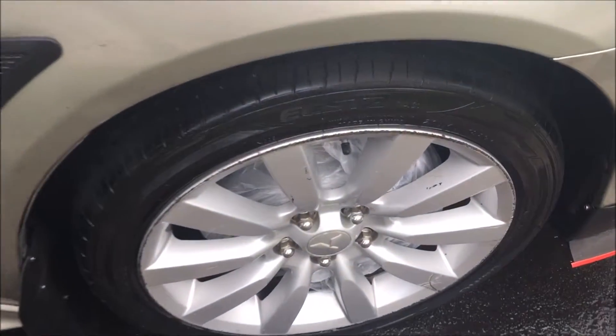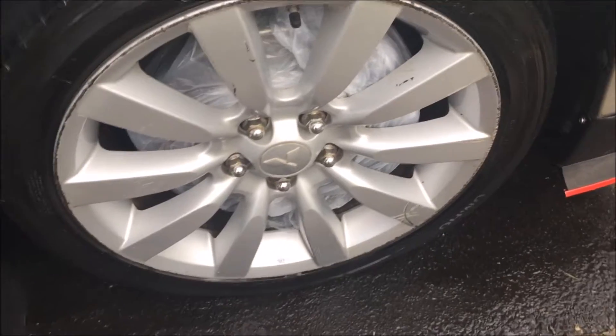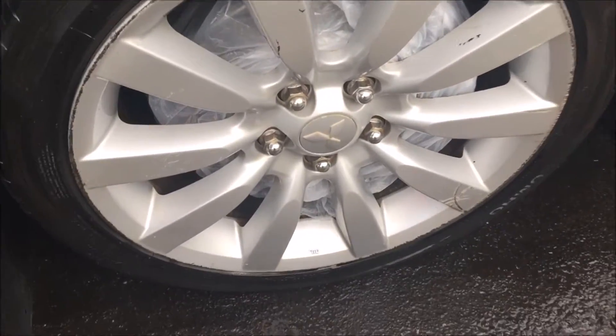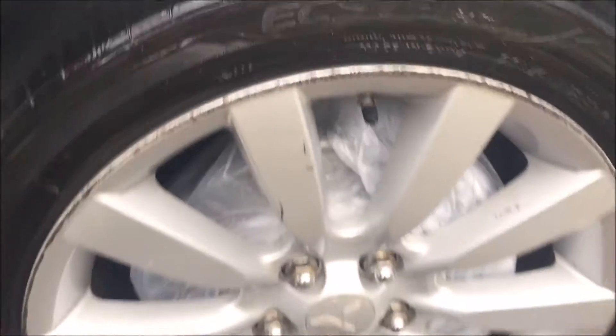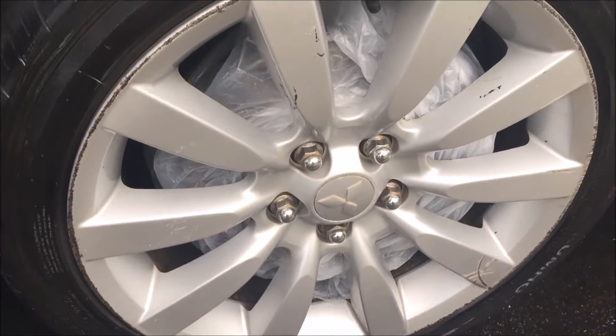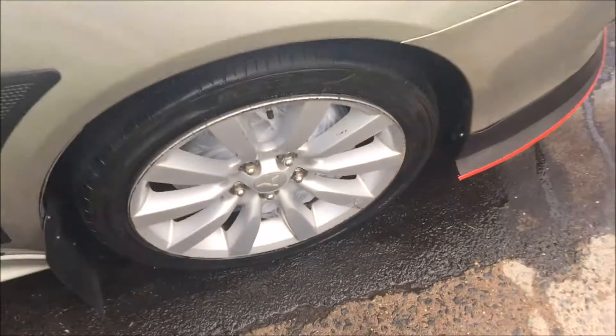Okay guys, so right now we have the actual wheels all prepped. You can see right here — we got the bag going all around the calipers and stuff, making sure you don't actually spray the calipers. And yeah, so let's start plastic dipping.